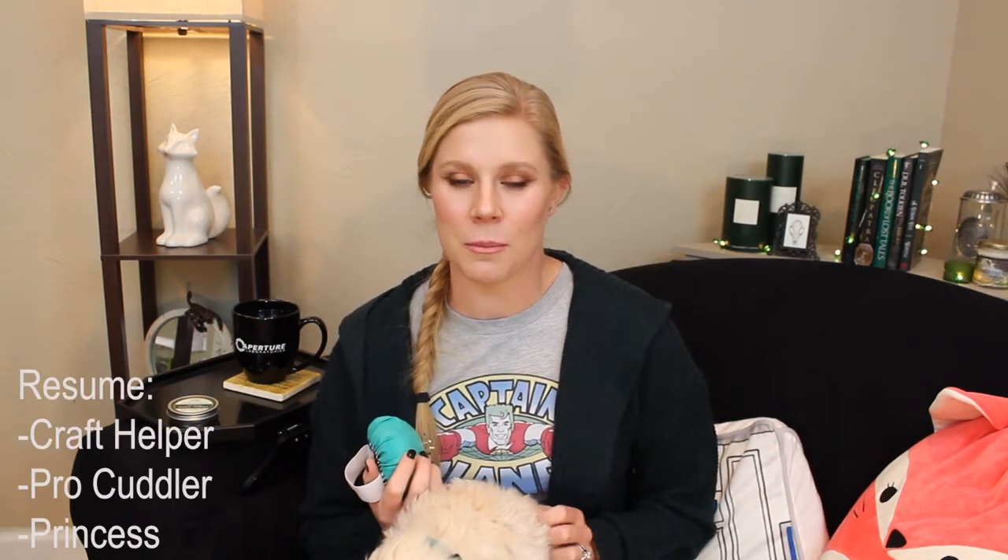Hey everyone! Today I'm going to show you how to make a DIY pin cushion that you can put on your wrist. This video is going to be in real time, so you can follow along if you like.